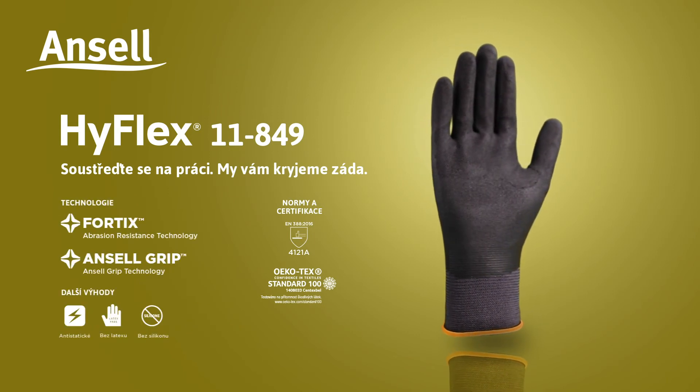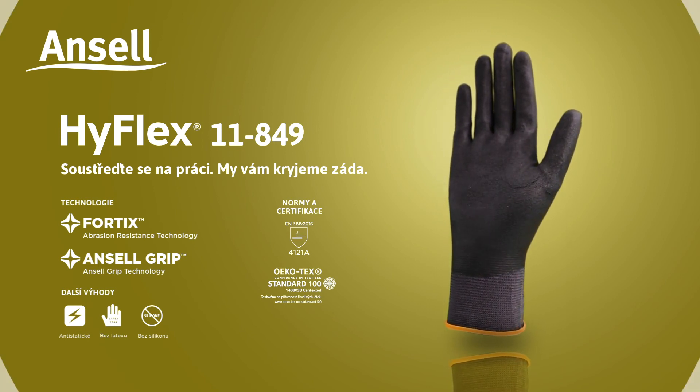HyFlex 11849. Stay focused. We've got your back covered.